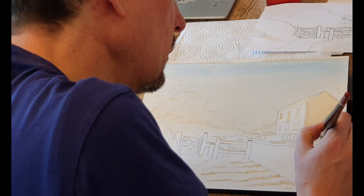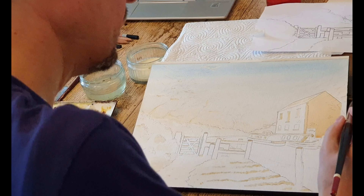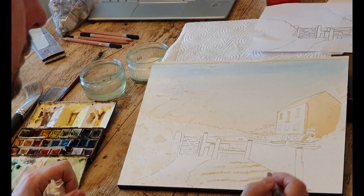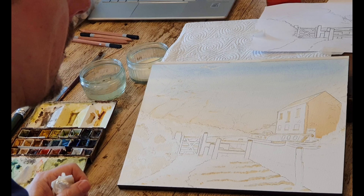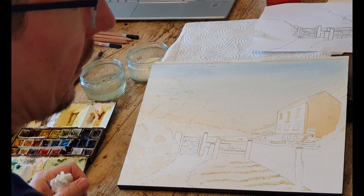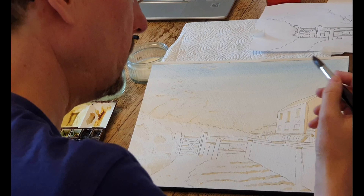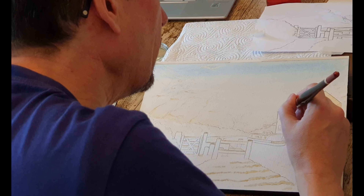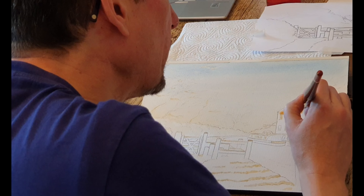I'm just going to stop here for the riverbank line, or whatever it is - some sort of jetty. Get that straight there. And then that's going to dry - actually it's getting slightly lighter as I use the paint. So I'm just going to lighten it very slightly because this face of it is in the sunshine. I'm just going to bash this in now. I just have to be careful as I get up to the edge here - I don't want to get a sort of bleed into the paper that's wet.